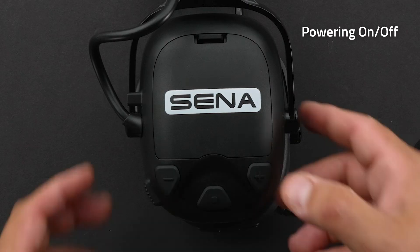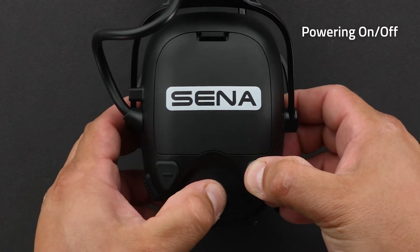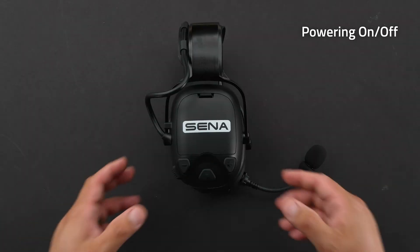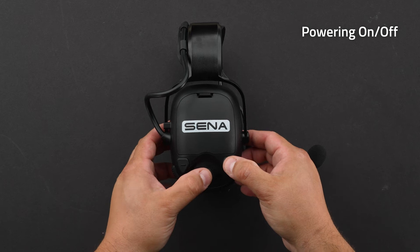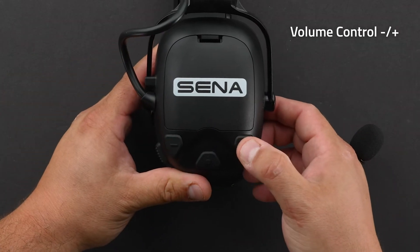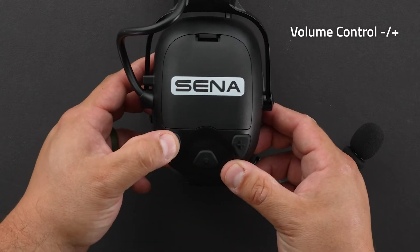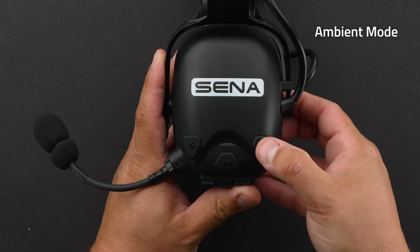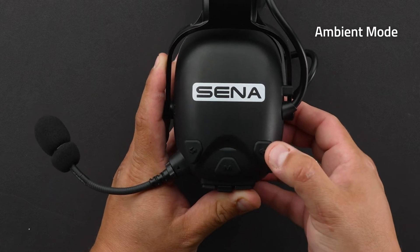To power up your headset, hold down the plus and center button for one second. To power off, press the plus and center button one time. You can raise the volume by tapping the plus button and lower the volume by tapping the minus button. For ambient mode, just tap the ambient button one time.